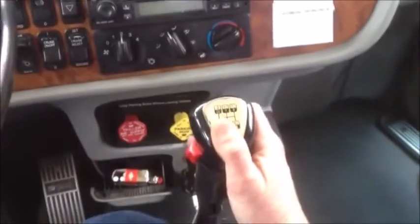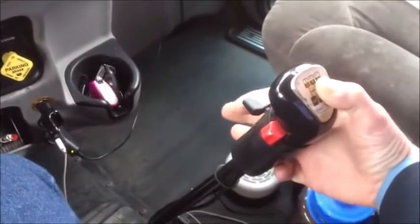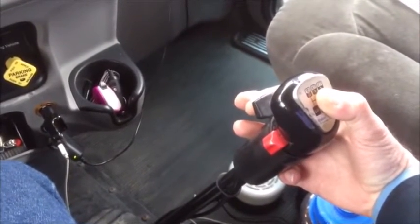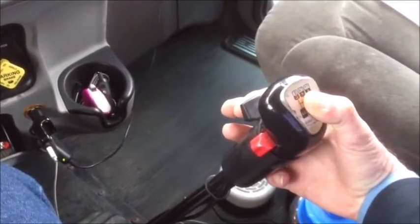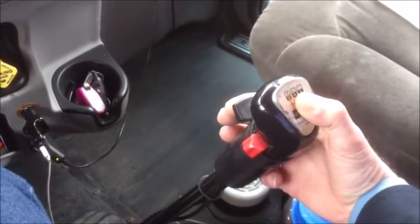Okay, so we're in first gear. We're going to wind it out in first gear, shift to second, go up into third, wind out in third, go to fourth. Now we're in fourth. We're going to flip that up as soon as we go into fourth gear — that's pre-selecting our range. We're pre-selecting for high range.